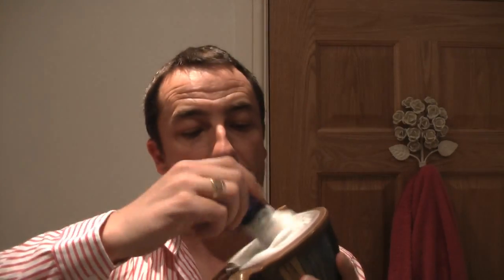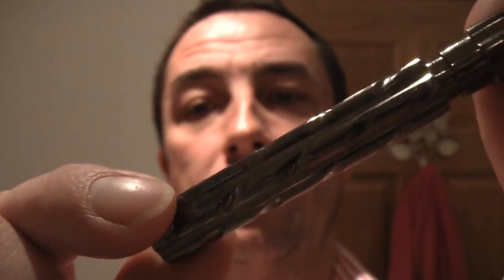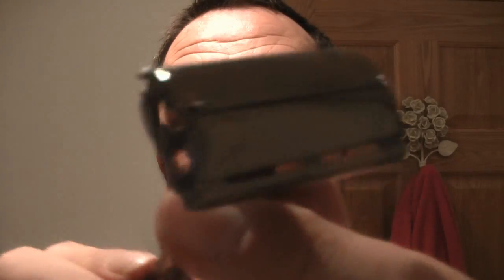I don't do many lathering-up videos because I normally do this off camera to save time. But as you can see now — peaked, lovely. That's the new Omega brush with a blue handle. And I'm going to be using my Parker 22R — similar to a barber pole but it's gunmetal, a good heavy weight. For the price of these, you can't go wrong. There's two days' growth here, and I'll be using a Gillette 7 O'Clock Super Stainless. I've just come out of the shower.